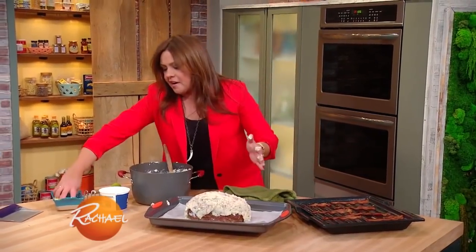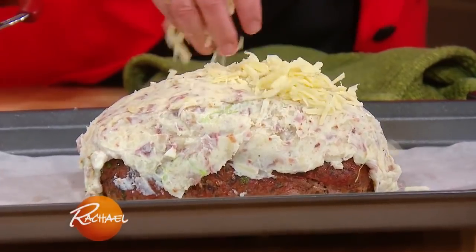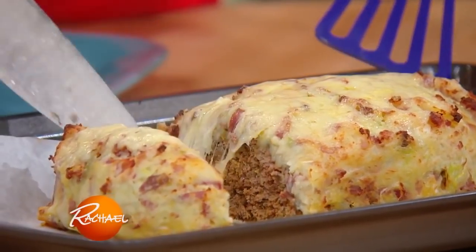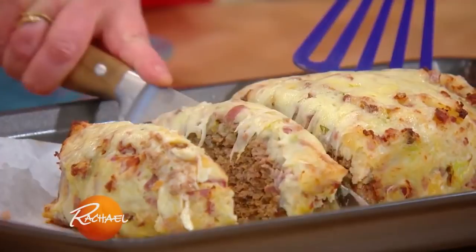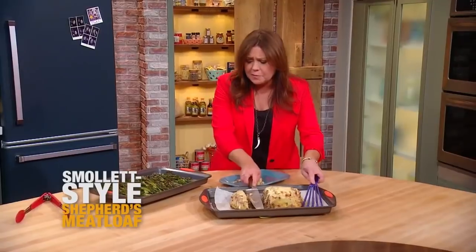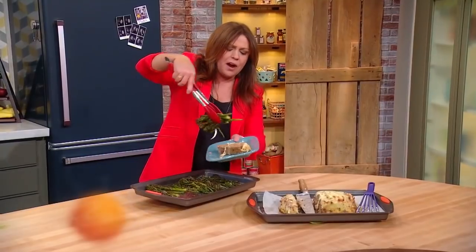Once you get that slathered around, top it with a little extra cheese — why not — and then throw it back in the oven. Cheesy everything mashed potatoes on top of the meatloaf that kind of has everything in the world in it too. A big hunk of meatloaf with the cheesy potatoes, and then the easiest of side dishes — roast broccolini.